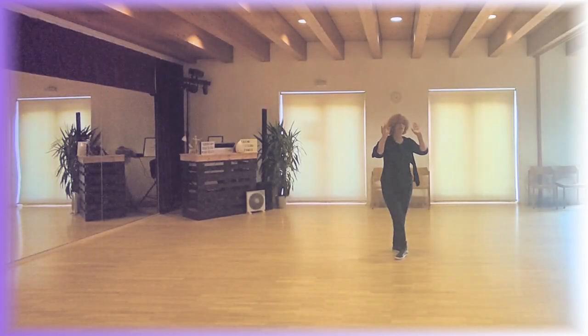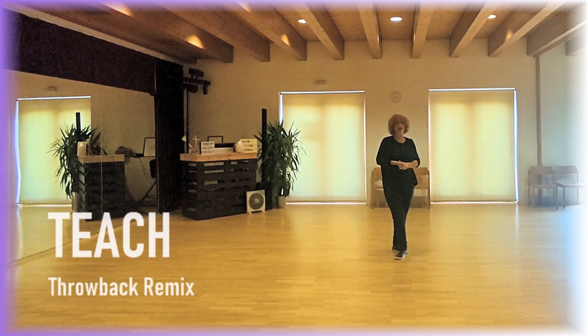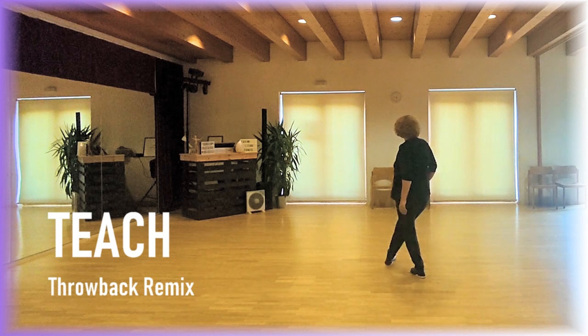Hello again. This is my new dance throwback remix. It's a high beginner dance with 32 counts, no tags, no restarts. Stand with cross right,